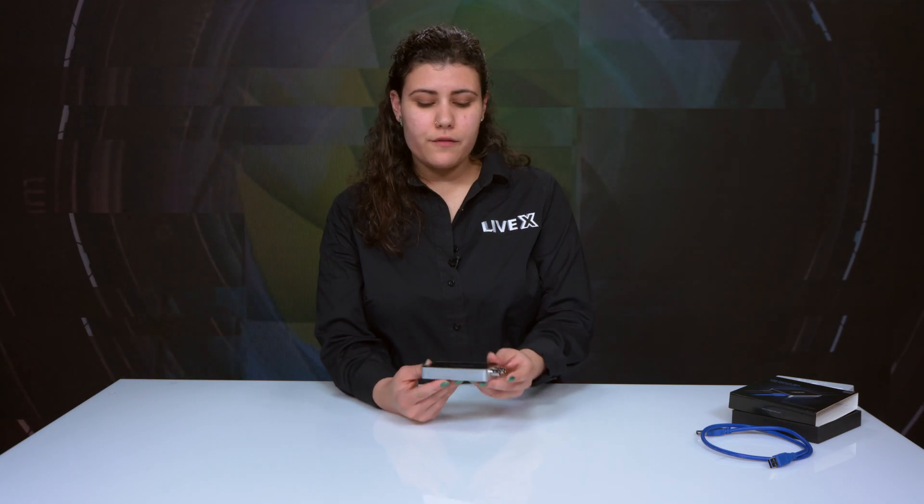So that's about it for the USB Capture Plus SDI. If you'd like to know more about us and the products that we unbox, go ahead and click like below, or follow us on any of our social media outlets at LiveX Production. Thank you guys, we'll see you in the next one.